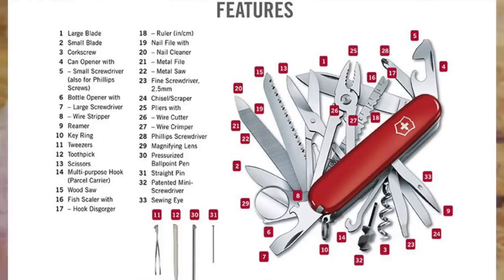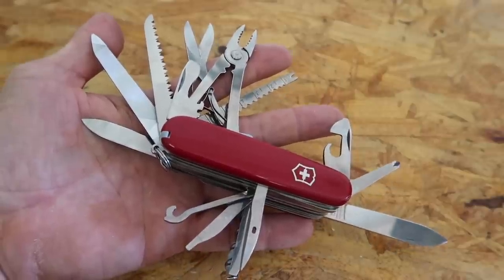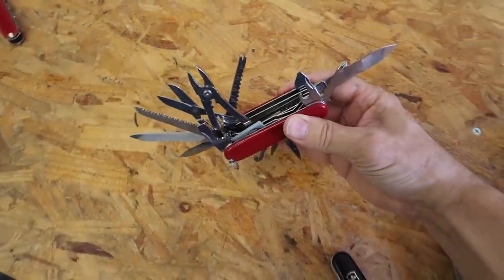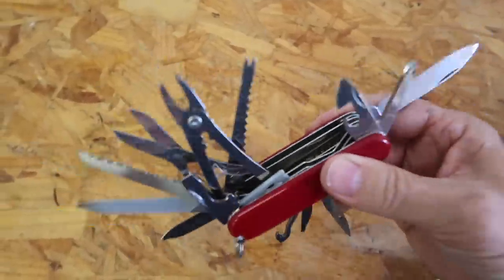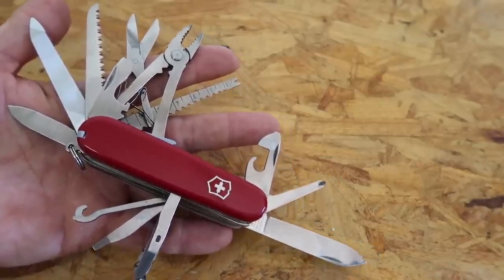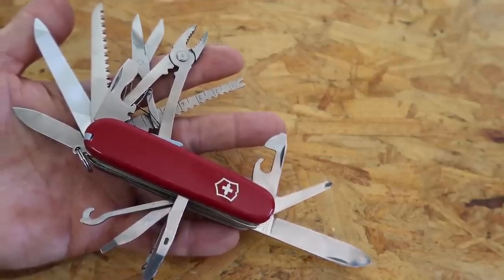I used to like to open it up like this and show it to any small kid, and they'll invariably say, 'Hey, can I see it?' And that's when you just grab it and say, 'Here, catch!' — and fake like you're going to throw it at them and watch them scramble for cover. But anyway, it's got a lot of really neat little tools in here.